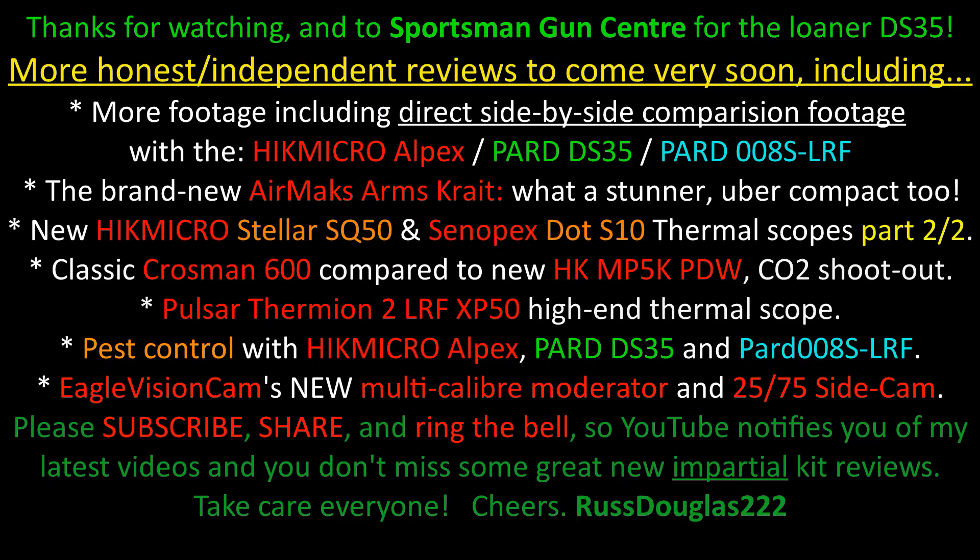We were very impressed with the Pard DS35's nighttime capabilities last night. It did slightly have the edge over the Hikmicro Alpex A50T — although of course the Alpex has a lower base magnification, which gives you a wider angle for spotting when dropped to 1x base mag. Loads of footage coming soon: direct comparative footage from the Pard 008S LRF, Pard DS35, and the Hikmicro Alpex. You don't want to miss this.